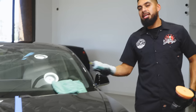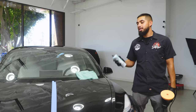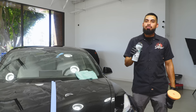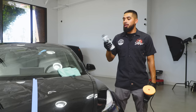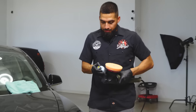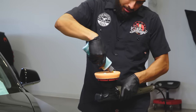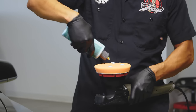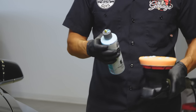The compound I'll be using today is C4 compound, designed to remove heavy amounts of scratches and swirls. After I'm done using C4, I need to repolish the surface to bring out an optical shine. I'll shake up the product, open the spout, and add five dime-sized drops of C4 onto my pad.